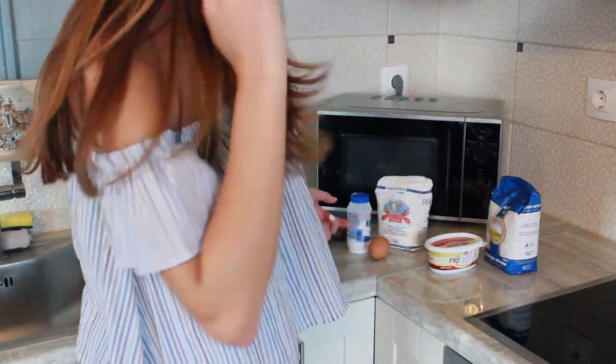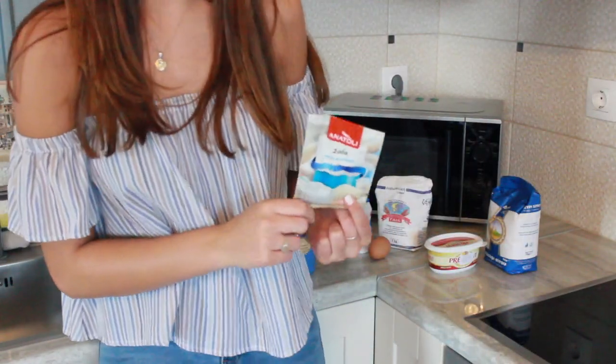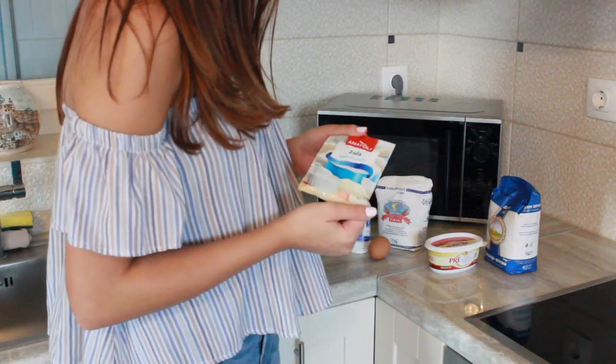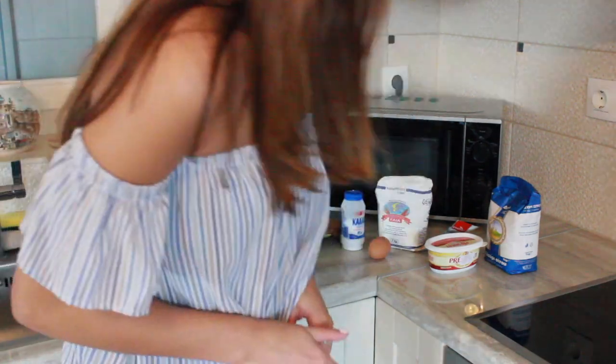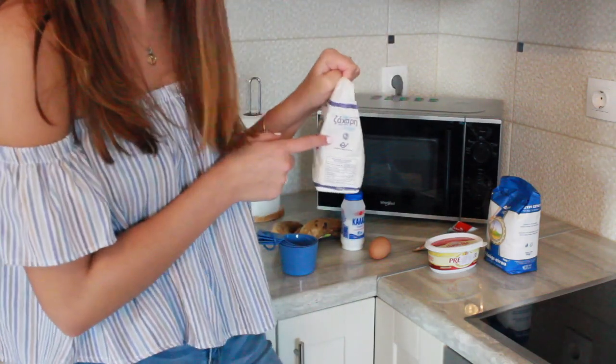One teaspoon of baking soda, which is this thing. This is one of the things I'm worried about — I'm not really sure if this baking soda is going to work. Next you need a pinch of salt. I just have this salt here; I know for a fact this is salt, I've been using it in all my food. Three-fourths cup sugar, which is right here. Luckily it says sugar on it, so I can't really make a mistake with that one.